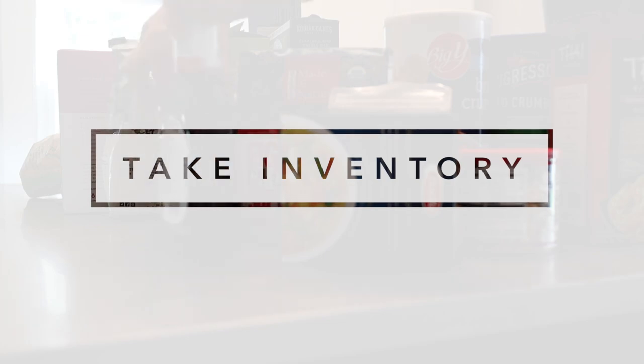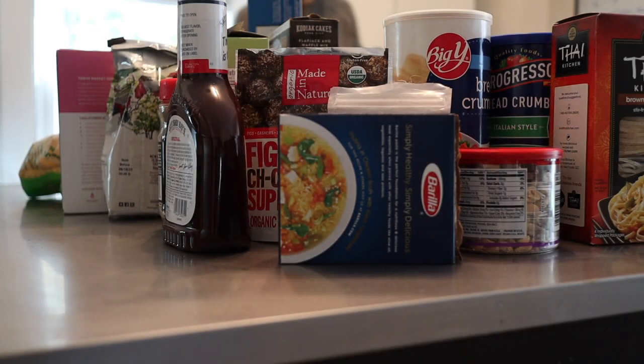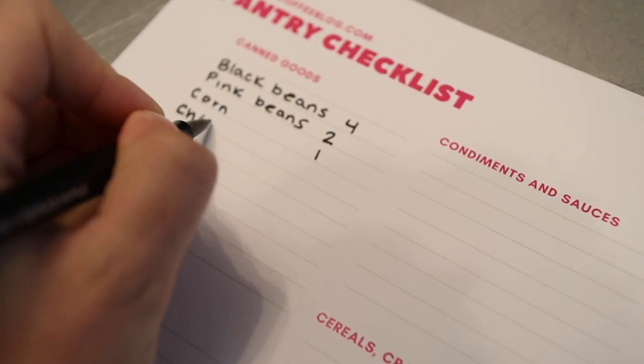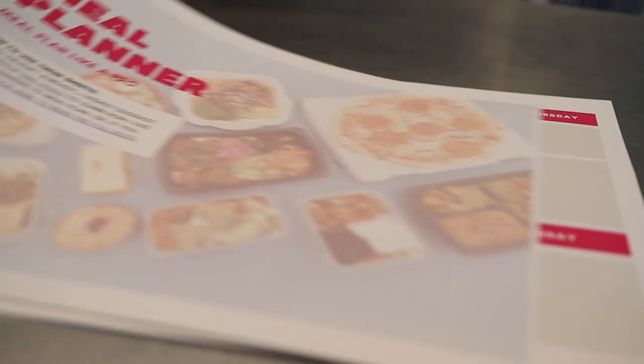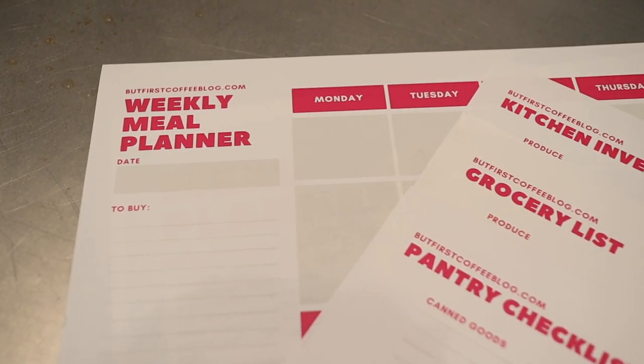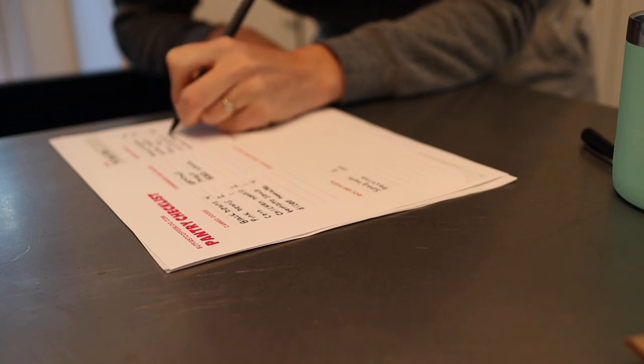Step two is inventory. I'm going to take an inventory of everything that I have in my pantry, and I'm actually using this pantry checklist that's part of my free meal planning printable — I'll link that free printable down below. I'm just going to take a quick stock of what I've got, and I'll show you later where I store this and how I use it for meal prepping.